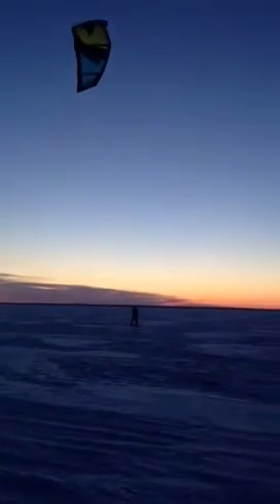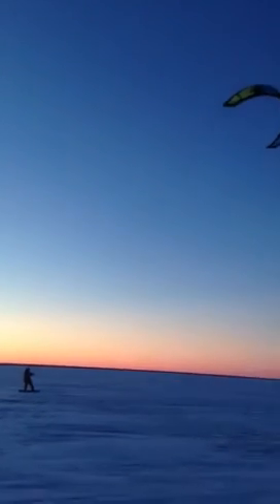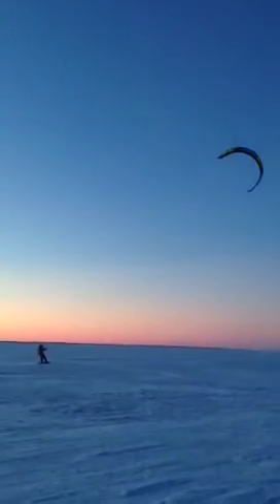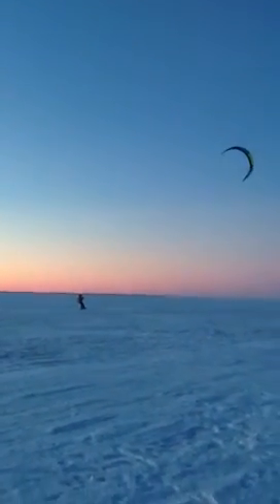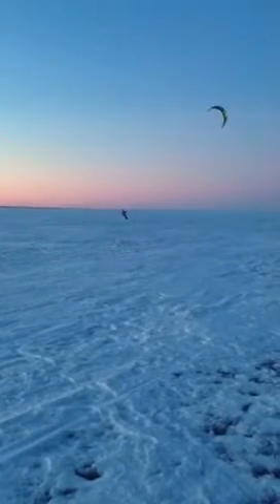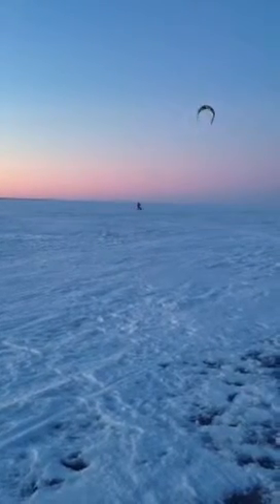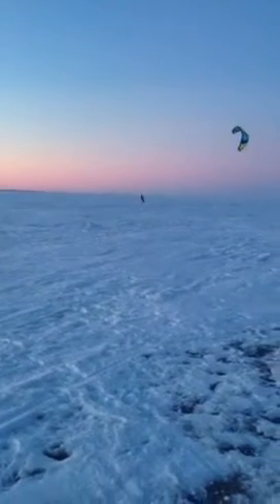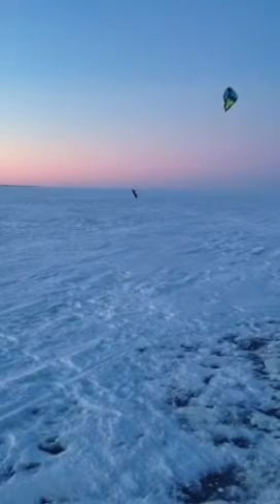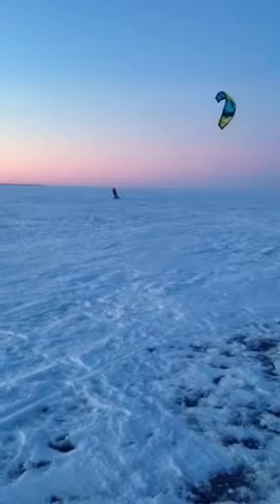Of course in the summer you can do it on wakeboards, surfboards, or wakeboards. And you can do jumps and tricks and things like that when you get good enough.